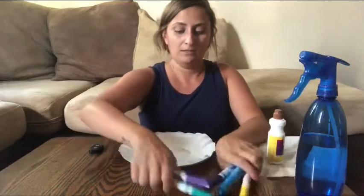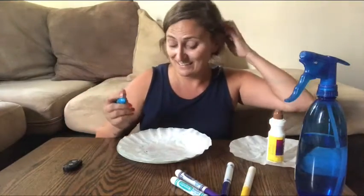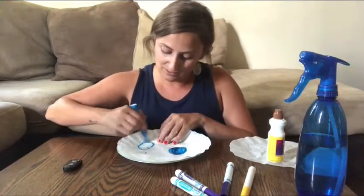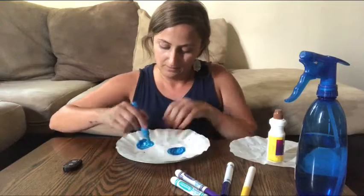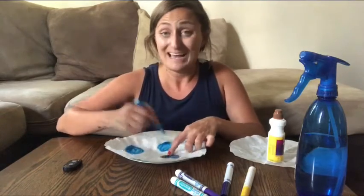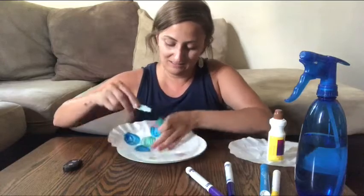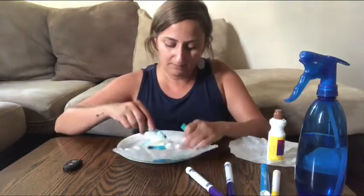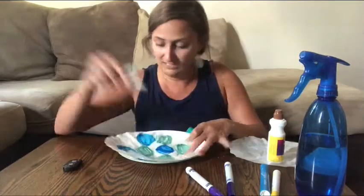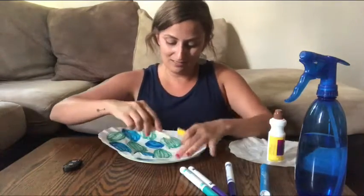Take your marker — I put a little plate down just for something to draw on — and color a design on your coffee filter, whatever kind of design you want. I think using circles for this project is really nice, so I'm just gonna color some circles all over my coffee filter. Feel free to fill it up or only do a couple — this project is totally up to you. I'm going to switch to my teal; I love this color. Feel free to mix it up, do whatever shape or design you want — maybe smiley faces or just scribble everywhere.